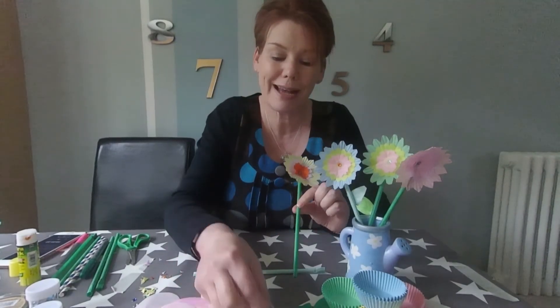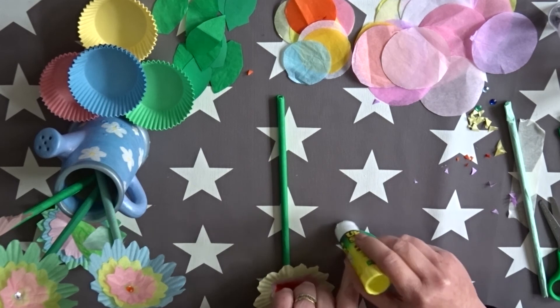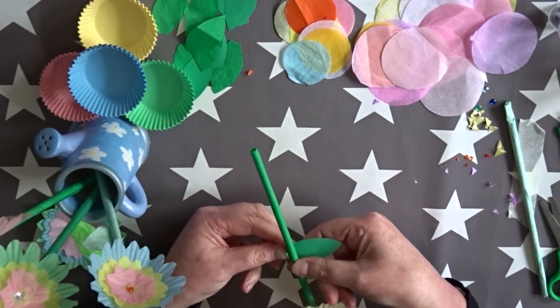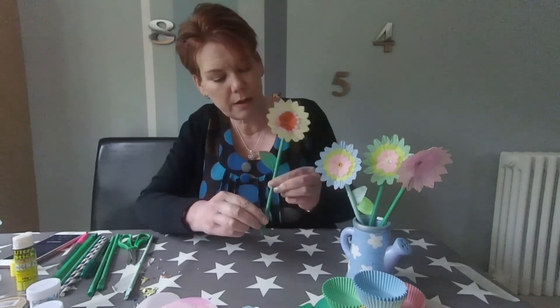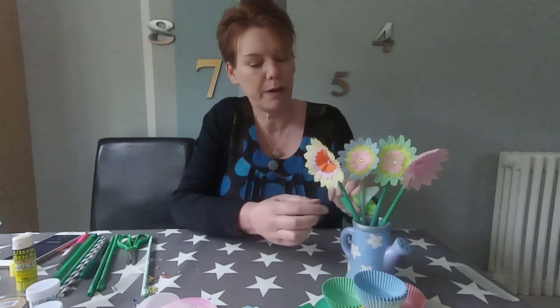Last thing, if you want to, you can add a leaf. So I've just cut out some leaf shapes. A bit of glue, a little bit underneath, stick it on so that it shows up. There we are — we've got a lovely flower with a leaf and a stalk. There's another one I can put in with my other ones. Don't they look pretty? I hope you enjoy making them and they'll brighten up your room. Thanks for joining me today, see you soon!